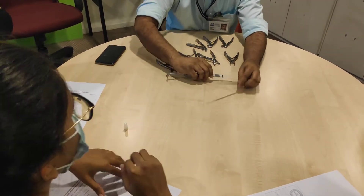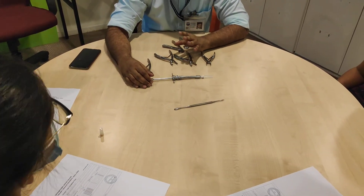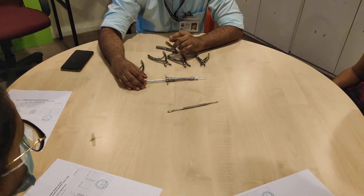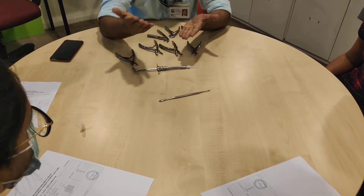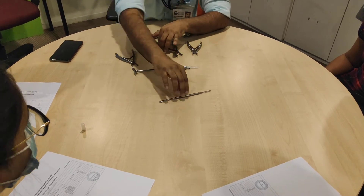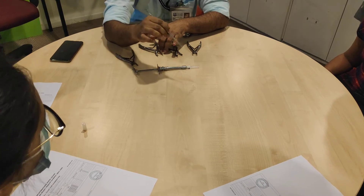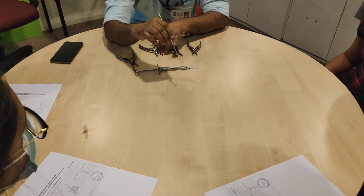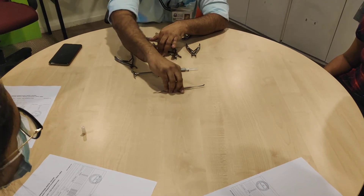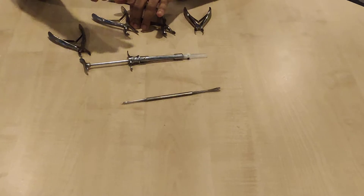Now what is this instrument here? This is a periosteal elevator — not just any elevator, a periosteal elevator. This is actually used for elevating periosteum from the bone when raising a flap. But we are using it for separating the gingival fibres around the tooth so that we free the tooth of the gingival fibres, so the beaks of the forceps can go deeper into the gingival sulcus.